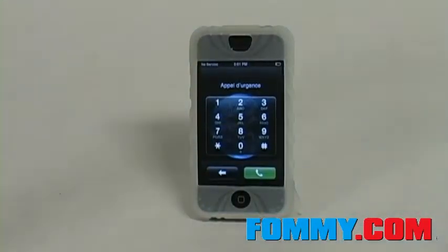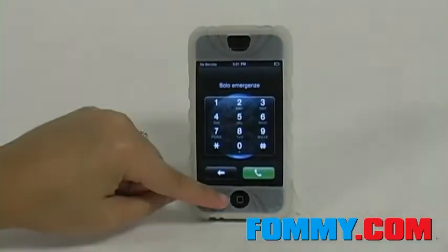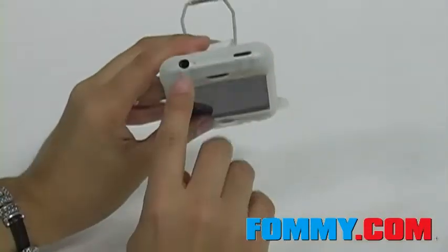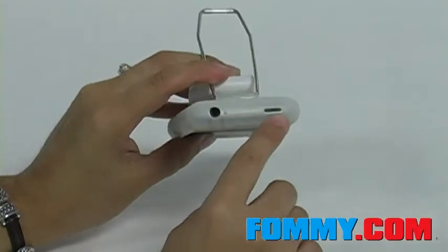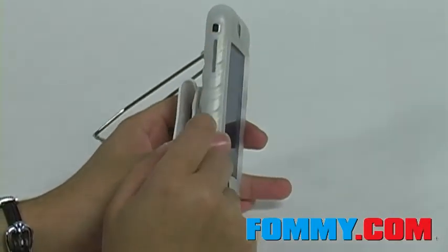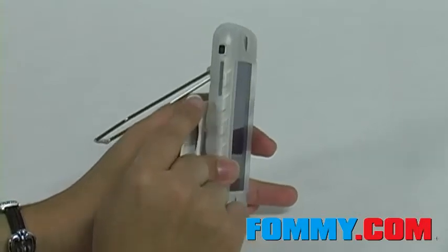As you can see, there are cutouts for the ear speakers, the home button, your charging ports, the earphone jack, the sleep toggle, and the vibration button. The volume button remains covered but is still fully functional through the skin.